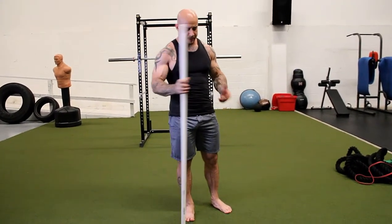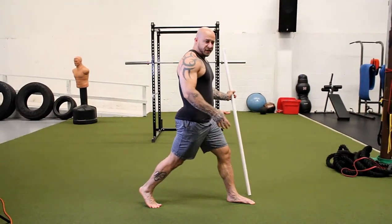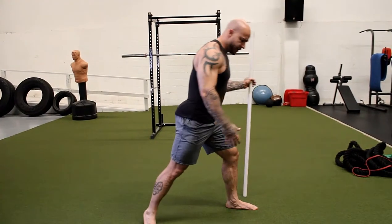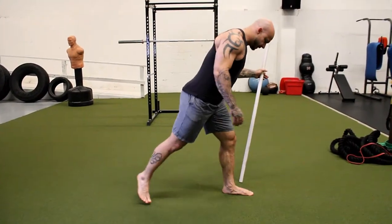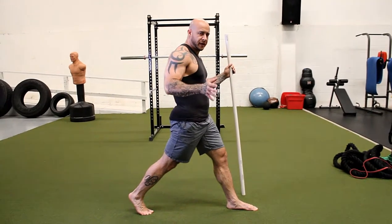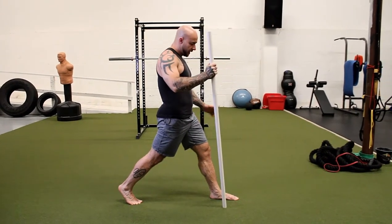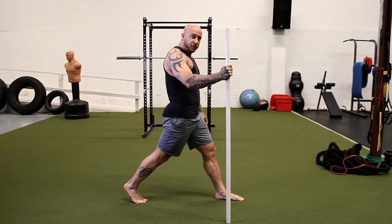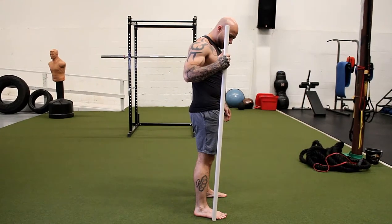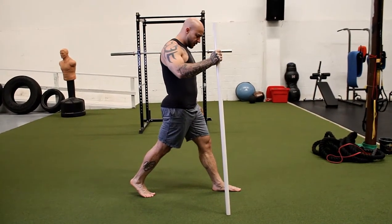We're going to start with a split squat, which is a unilateral exercise. Our stance is offset, so our balance is being challenged. Think about standing on a tightrope — we don't want to be out super wide like a sideways squat. Sit back on that back leg and fire that glute to create stability. Place the dowel rod on the opposite side of your lead foot, next to your pinky toe in your normal squat stance, then step back into that offset unilateral position.